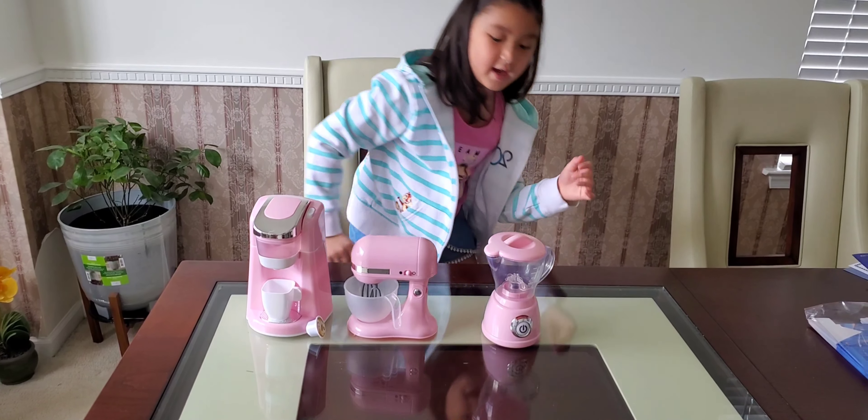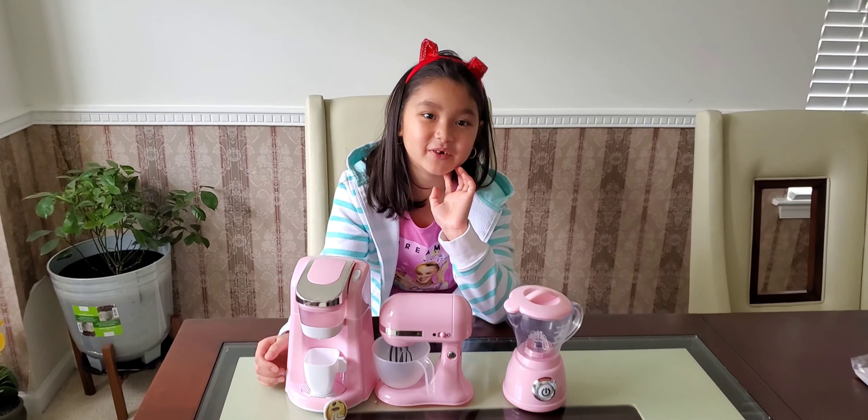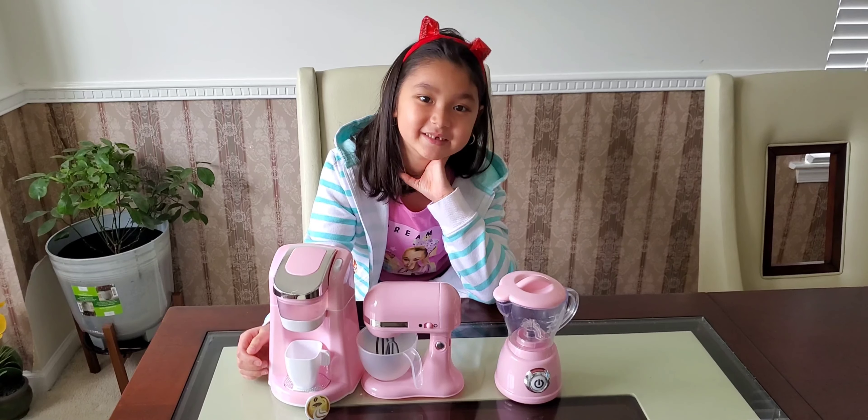This is the gourmet kitchen appliances. This is a blender. This is a mixer, and this is a coffee maker.